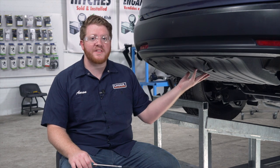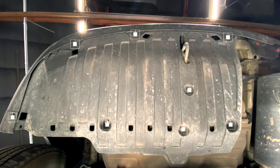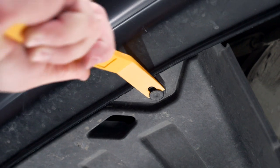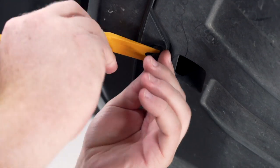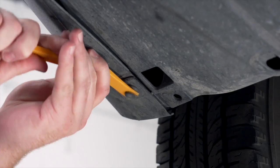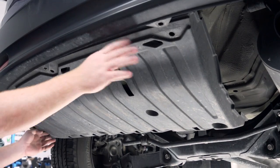To start our install, we need to remove this underbody panel. It's held in by five pushpins, and we're going to use a 10 millimeter socket to remove the three bolts. We'll remove these pushpins using a trim panel tool, and then we'll go ahead and pull it down.